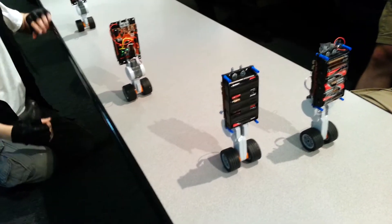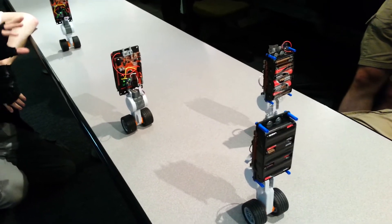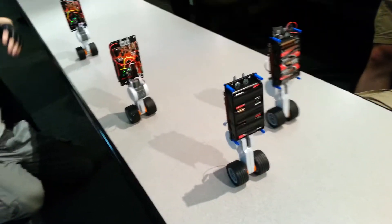I saw a video from the FIRST Robotics contest out in St. Louis. I had some friends who went there. They had an inverted pendulum like this that also had arms that were moving consistently.